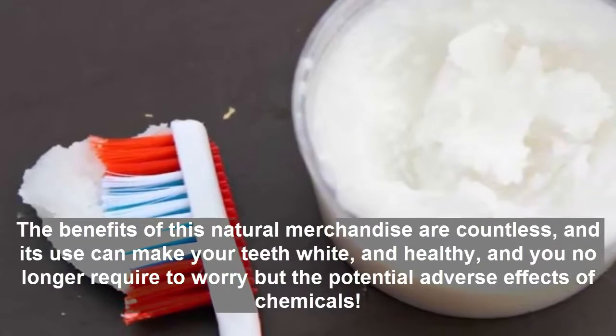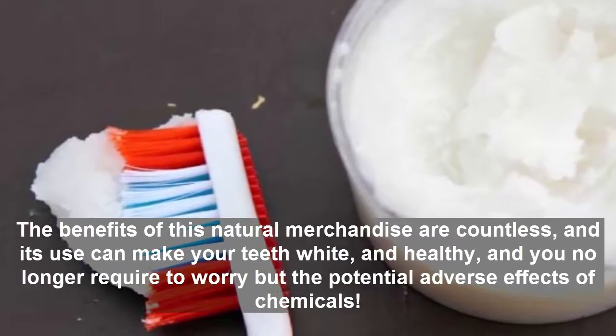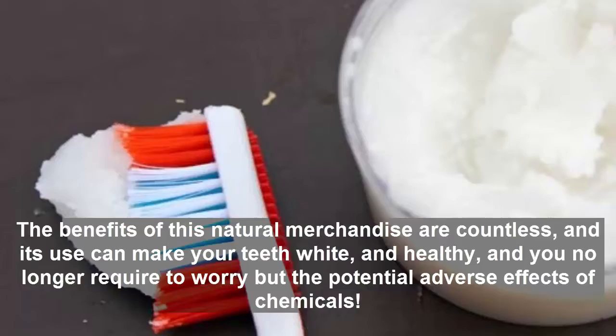The benefits of this natural product are countless, and its use can make your teeth white and healthy, and you no longer need to worry about the potential adverse effects of chemicals.